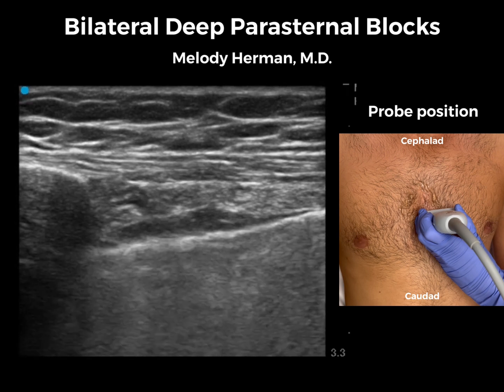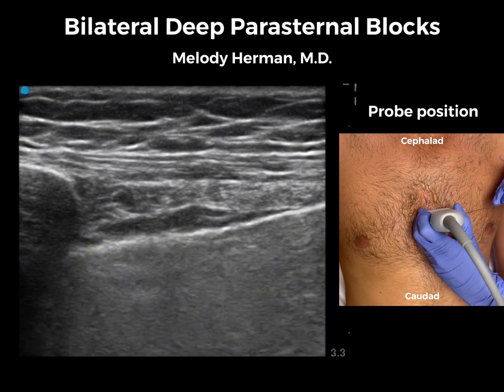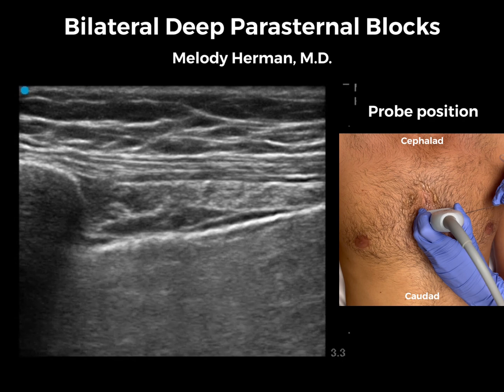The mammary vessels on the left are a little less clear than the ones on the right, so I will turn on color Doppler to confirm. The left lung does look healthier than the right side, and that makes sense because the thymoma occurred and then recurred in the right anterior mediastinum.